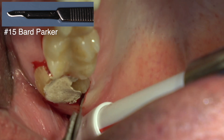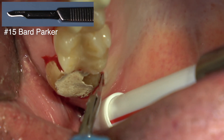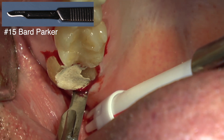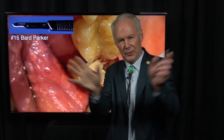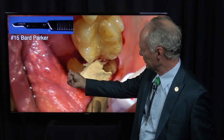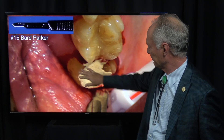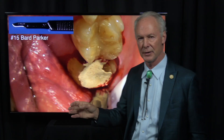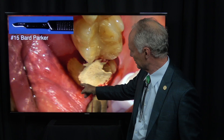Now what happens if you try to extract this tooth in one piece — a single tooth extraction? Those roots go in this direction, so if you try to do that, you're going to have to extract it to the facial and you're going to lose the whole facial bony plate. So I'm going to extract this tooth in three parts: we've got a palatal root, a mesial buccal, and a distal buccal root.